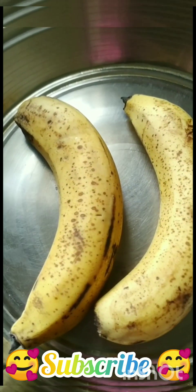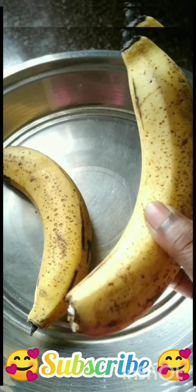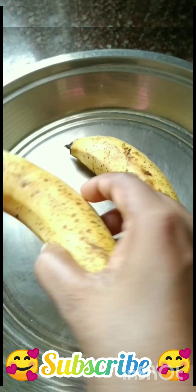Hi friends, how are you? Today we are going to make a simple evening snack. Very sweet evening snack.